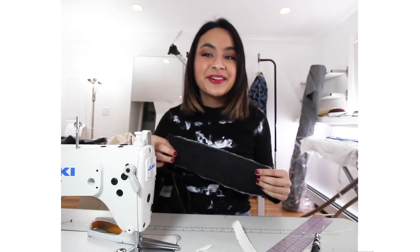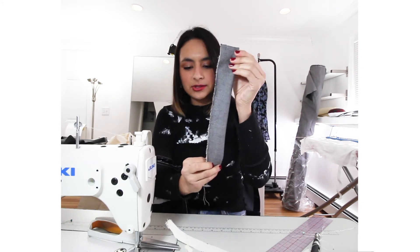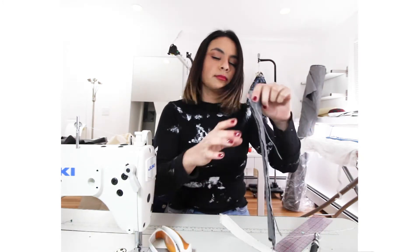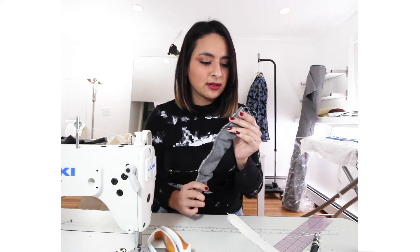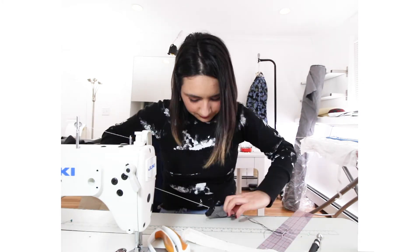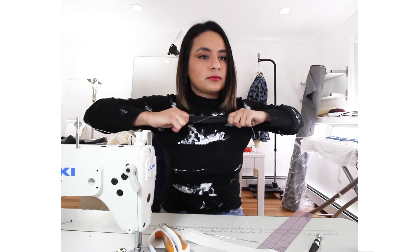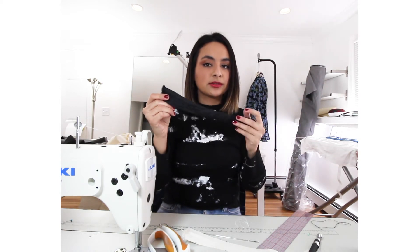How to sew straps without the frayed edge: put the fabric right side to right side and sew a quarter of an inch — you're making a tube. If you have a loop turner, that's great; it's especially useful for spaghetti straps. Now I'm going to flip this inside out — this is easier on slippery fabrics. Now it looks a mess, so we're going to press it so it doesn't look ugly.